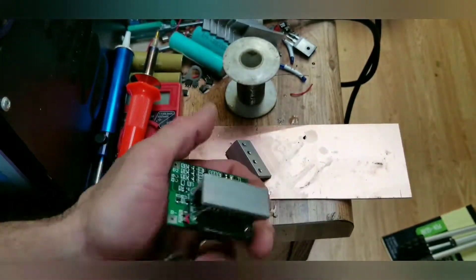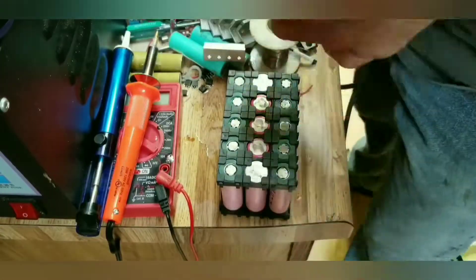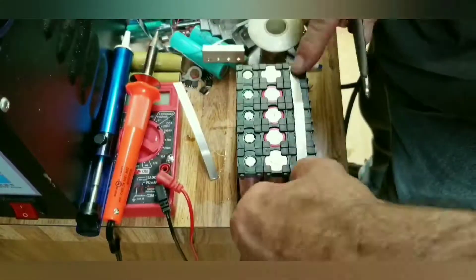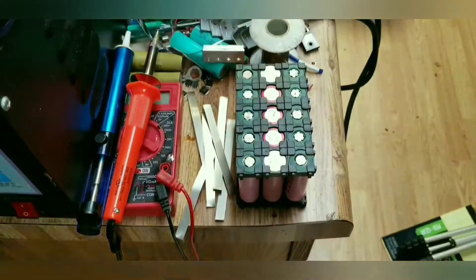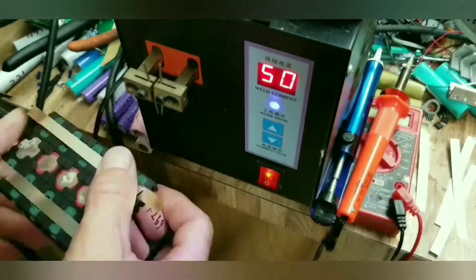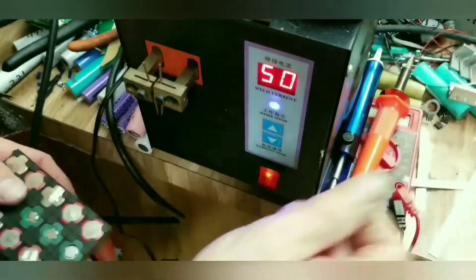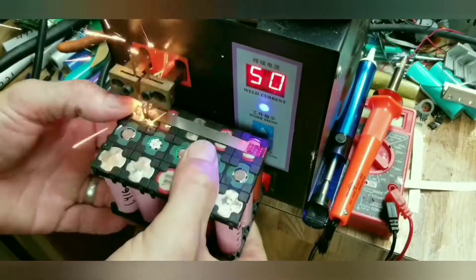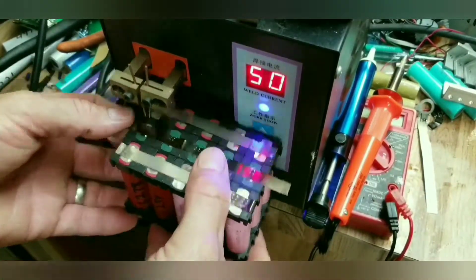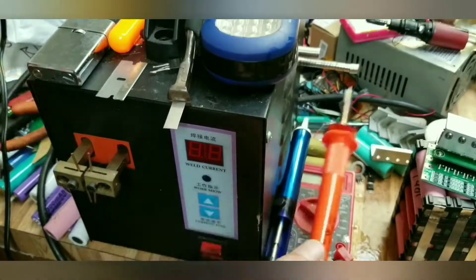Clip off the extra leads and it's almost back to square one — now we've got a 40 amp BMS ready to go. I use two different thicknesses of nickel strip: 0.1 millimeter and 0.2 millimeter. My welder won't weld the 0.2, but I can get the 0.1 to weld to anything. So I put the 0.1 down, weld that to the batteries, lay the 0.2 on top, then fold the ends of the 0.1 millimeter strip over it and weld those ends back up. I'm not sure how much more current-carrying capability that gives it, but it seems to do a pretty good job.